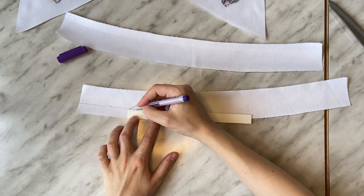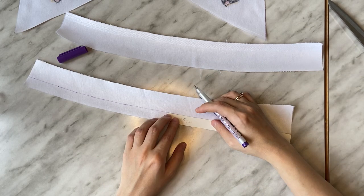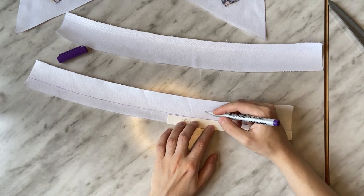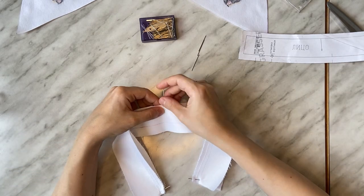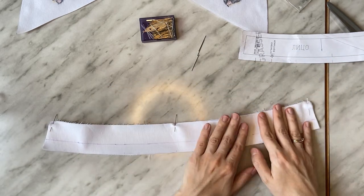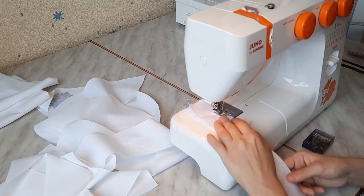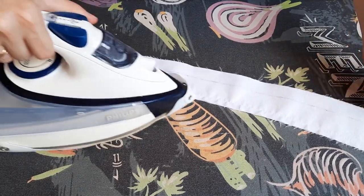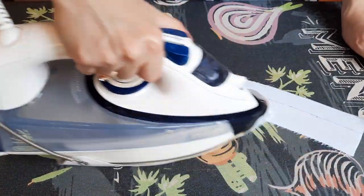I mark one and a half centimeters from the bottom edge of the inner collar stand's round side. Pin the collar stand's upper edges together, round side to side. Stitch with a 7 mm seam allowance. Press the seam flat and then press it open.